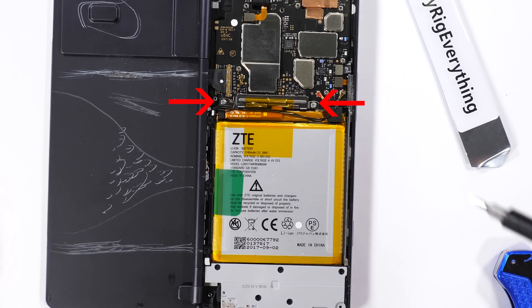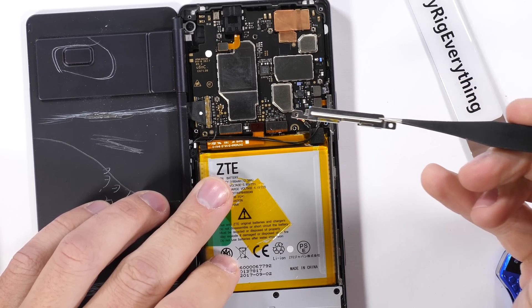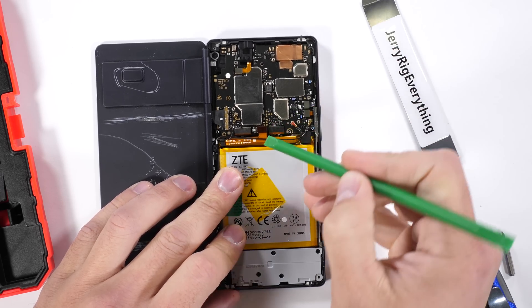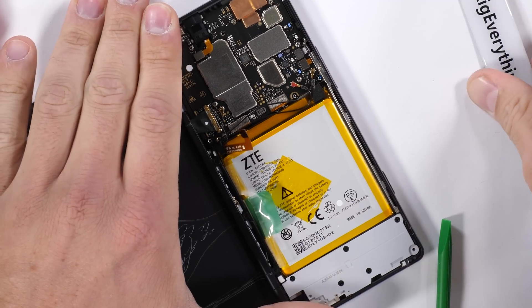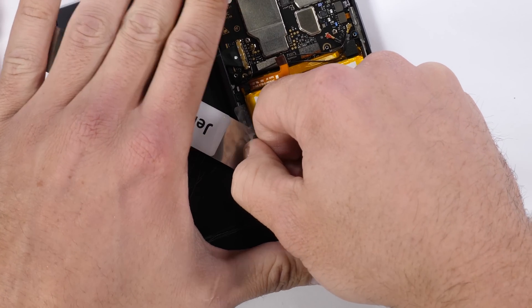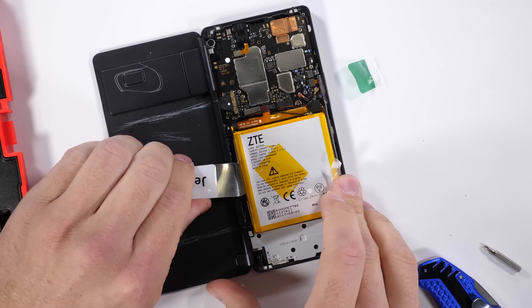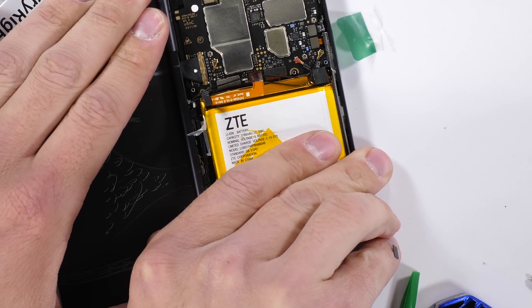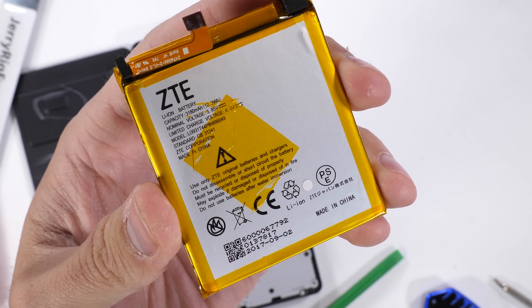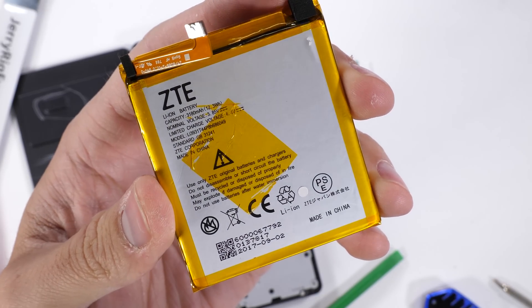The battery has two Phillips head screws holding on that silver bracket. I'll remove that and unplug the battery connector just like a little Lego. ZTE added a sweet little pull tab to their battery, but don't let this fool you — it's purely decoration and doesn't actually work. Sometimes brute force is the only option. This 3180 mAh battery might be a little small to be powering dual screens, but it does get the job done.